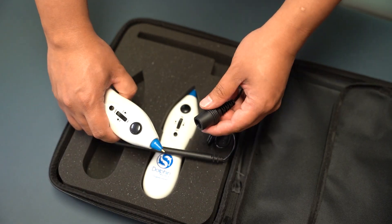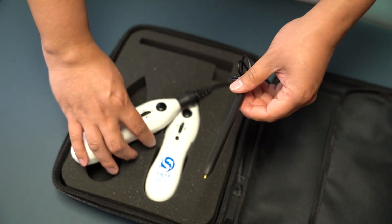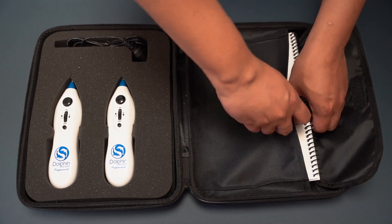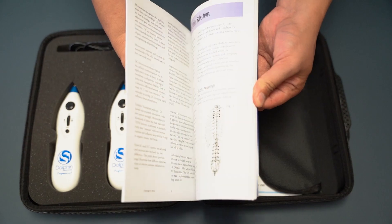It also includes an extension probe that you can attach to the Dolphin unit. You can use the extension probe to treat hard-to-reach areas such as the lower back. It also comes with the Natural Health Manual, which is our protocol book that shows you how to treat the most common pain issues.